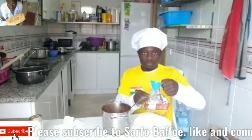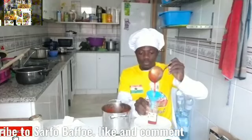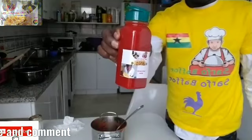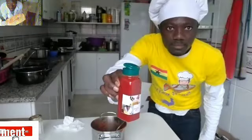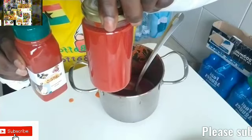Thank you for watching Safu Bafu TV. Please subscribe — if today is your first time, I promise to bring you the best and more. You can store it in your fridge.